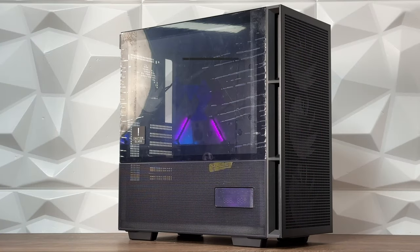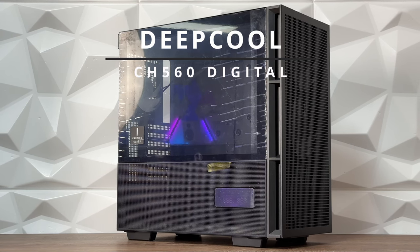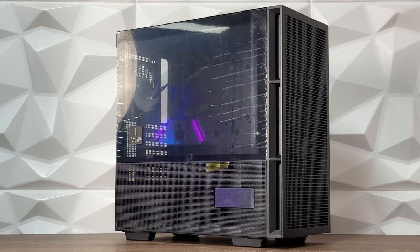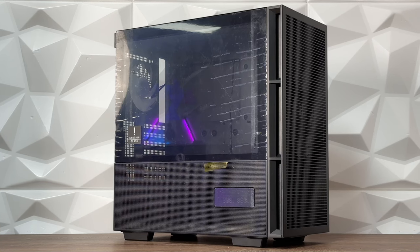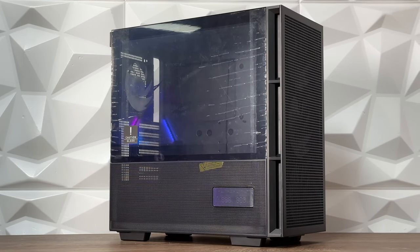Today we continue with the digitalization of Deepcool products. As you can see, we have a case that also has a digital screen and shows much more than the AK620 Digital. This is Deepcool's CH560 Digital, which looks completely different from their past cases and older versions, and brings something quite interesting to the table.